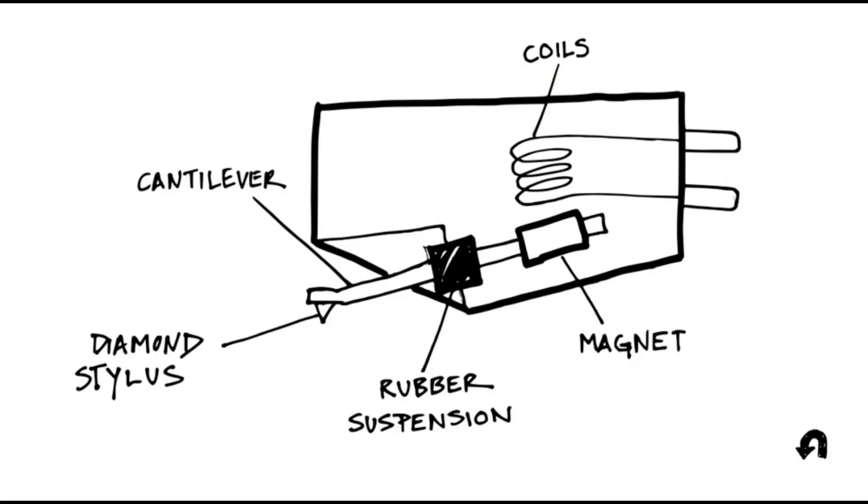Here's a quick view of the entire workings of a phono cartridge, pointing out the cantilever, the diamond stylus — they don't get into bonded shank there — and they have the suspension and the magnet and all that stuff. That's from the U-Turn Audio website. Great company, by the way — I love U-Turn turntables.